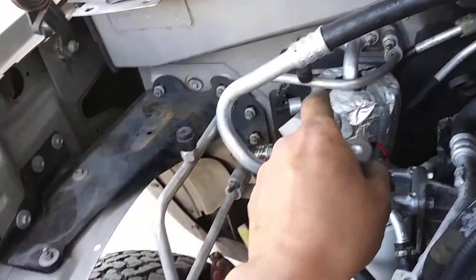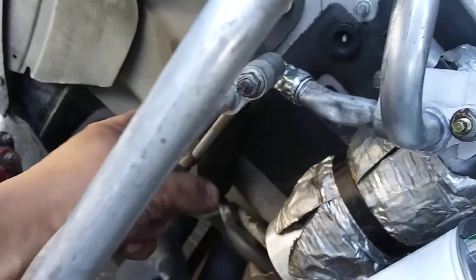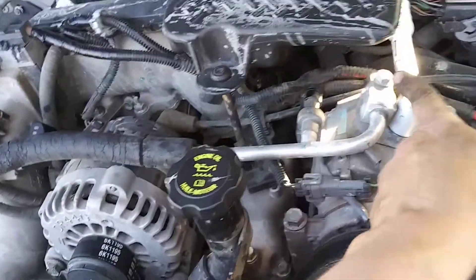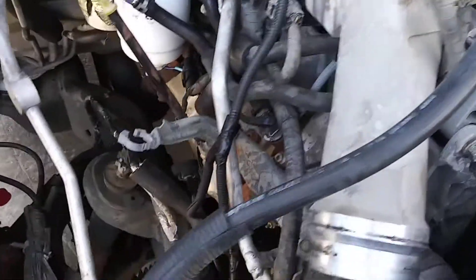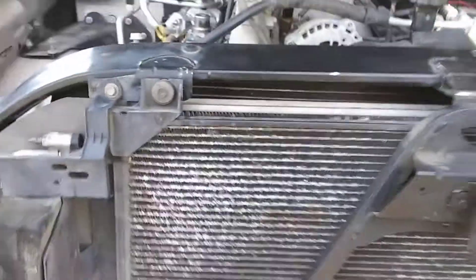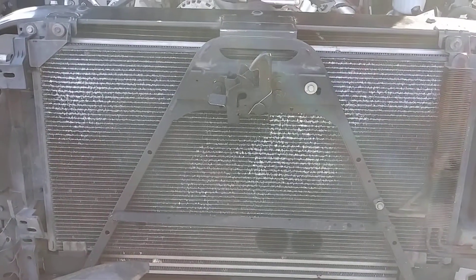This hose bolts straight into the dryer and has a T here to outlet for an auxiliary air conditioner that the Suburban has but the original pickup did not. The second line out of the AC compressor is original to the Duramax engine, requires no modifications, and bolts straight into the condenser. The Suburban condenser is a couple inches larger than the stock condenser, but it fits and bolts right on with no mods needed.